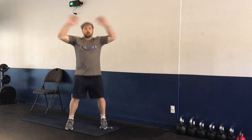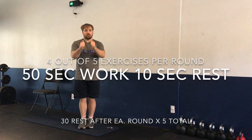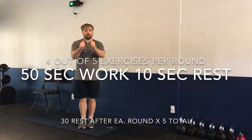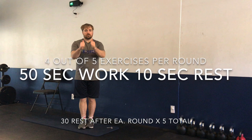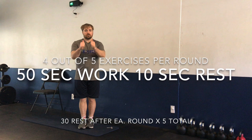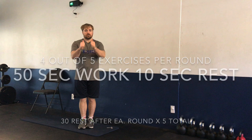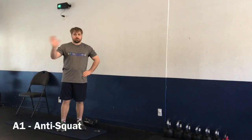Three, two, one — and time. Our warm-up is done. Moving on to our format today. Our format is called 'Left Out.' We have five different exercises, and we're going to be doing four out of five per round. There are 50 seconds of work per exercise with a 10-second rest before moving on to the next. There will be a 30-second break after every series is done.